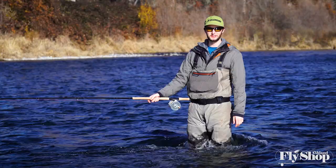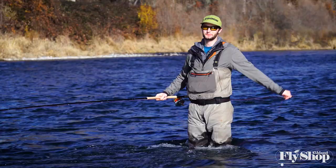Hey folks, Marcus here from the Ash & Fly shop, and today I want to talk about the Mo Long sink tips from Rio Products.